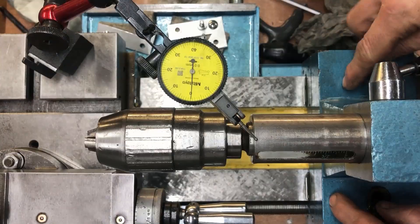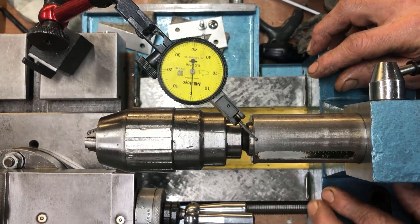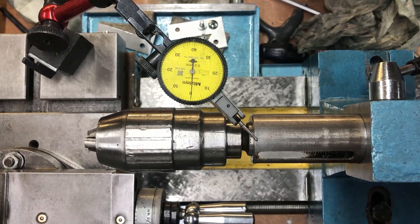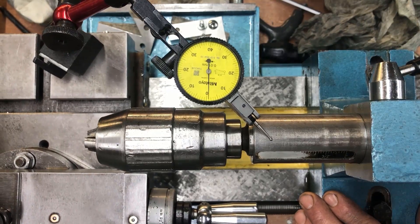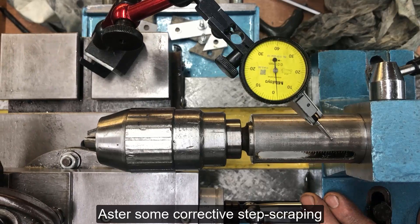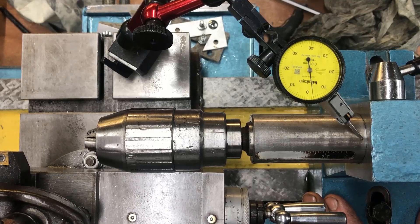I scraped the foot of the tailstock. We want to do that just a minimum, because there's a chance we go too low, which we don't want — the whole thing too low. Traveling back now, we see it moves some, but not too much. This is more like it — two to three hundredths of a millimeter, that's okay.